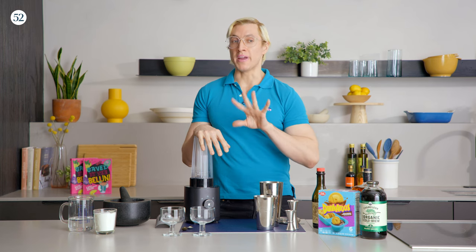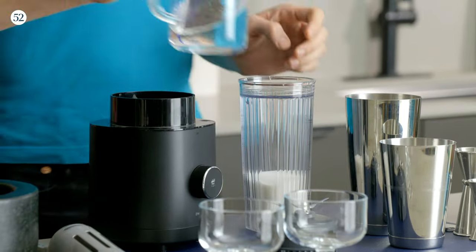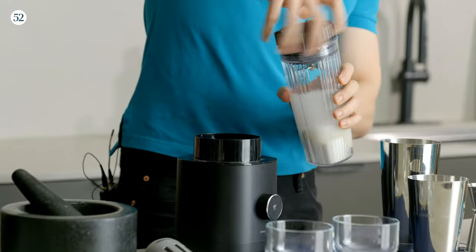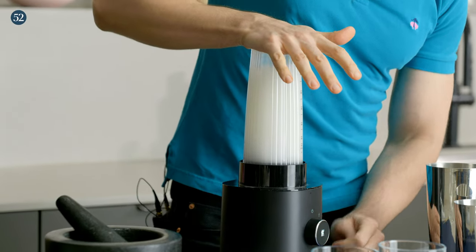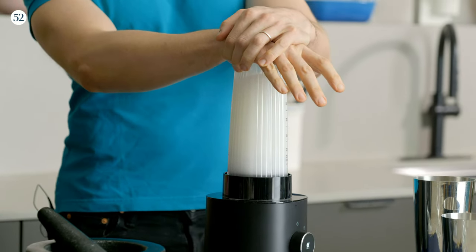The first step in this recipe is to make simple syrup if you don't already have it. This is one way to make it — it's not wrong to make it on the stovetop, but I prefer the blender because I just like using tools. It's the same recipe: equal parts sugar and water. And while you're waiting for the blender to finish, why don't you bust out your favorite 90s playlist? Let me know what your favorite 90s song is in the comments and we'll make a playlist together.